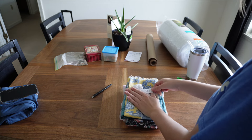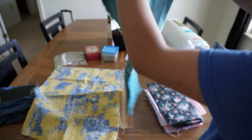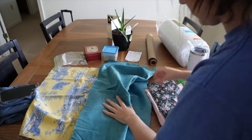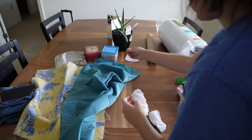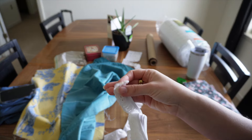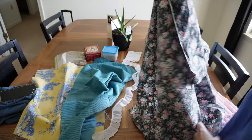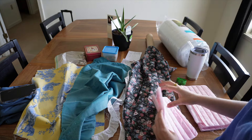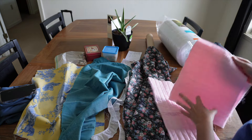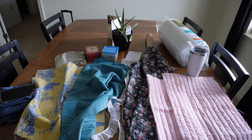I started by getting the fabric out and seeing how much we actually had to work with. I decided not to work with the yellow fabric — there wasn't a lot of it and it didn't match the floral print very well. There is a mystery stain on this one and it really grossed me out. All these fabrics are different materials, thicknesses, and stretch. I'm not really sure what the floral print is made of — it's almost a slick material, and it made a weird noise whenever I sewed it.